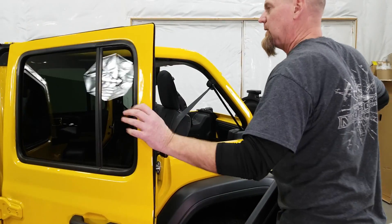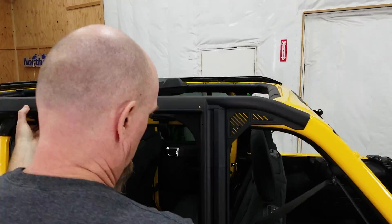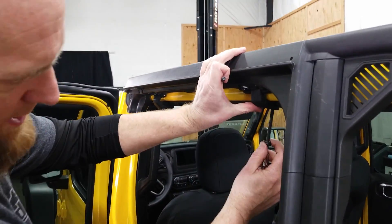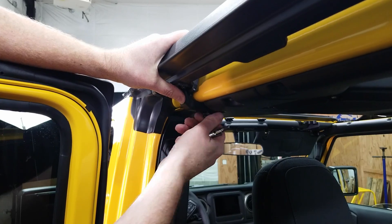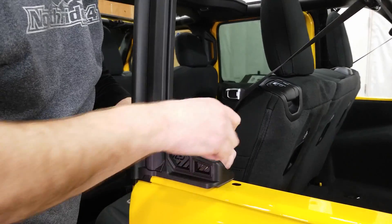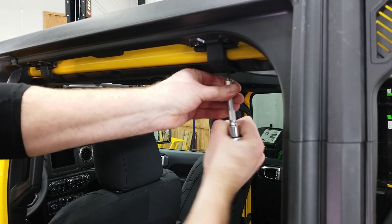Let's open the rear door. Then we can set that newly assembled rear rail in place. We're going to take these long screws — they take a T40 Torx bit. This shorter screw with the yellow Loctite drops down on the back side of the lower rail. Then we can tighten everything up.